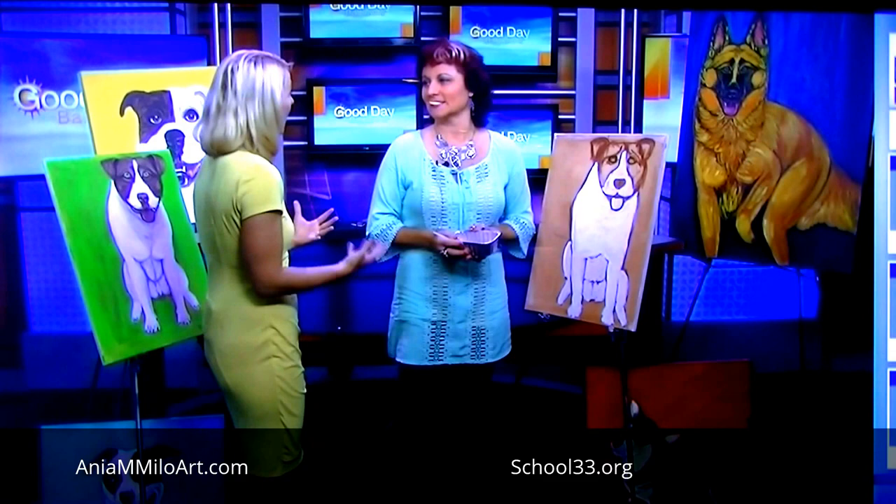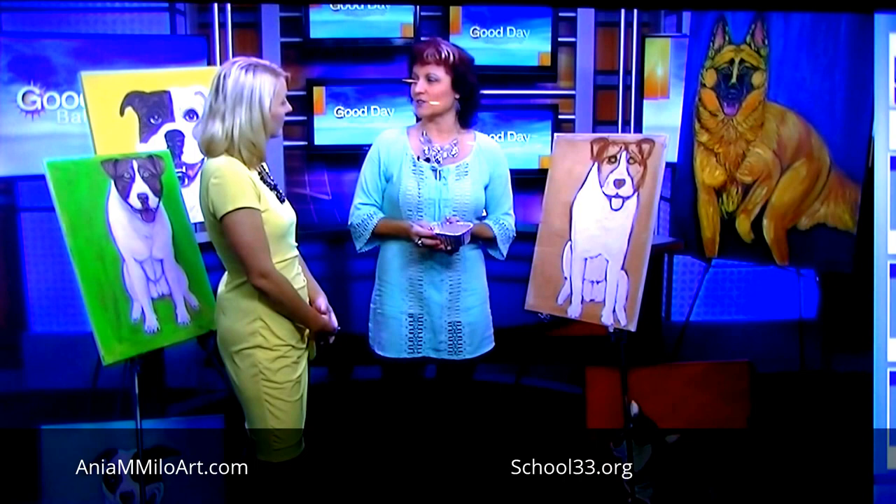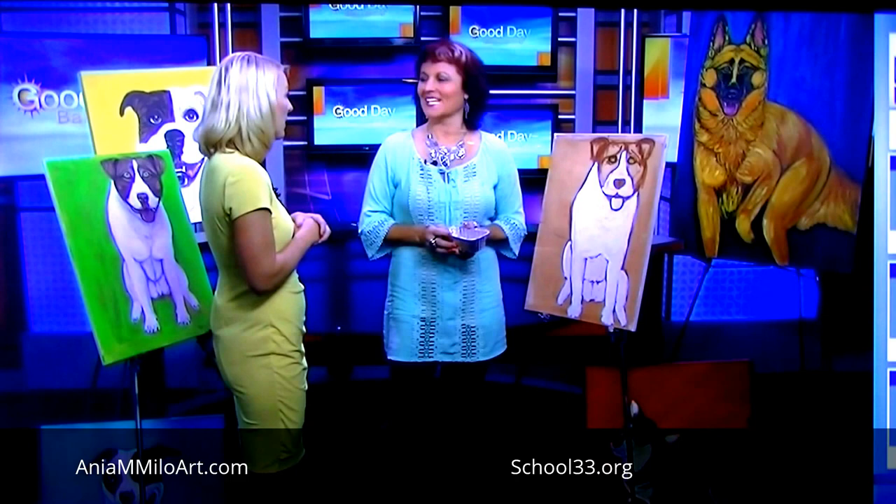Is it filling up? When do we have to sign up? Sign up immediately — the class starts this Saturday. You have to go to school33.org to sign up, and please do so very quickly. And if you are looking for a dog, maybe you can bring one home and then have a picture to take into class. Remember, this dog is available at Barks. Thank you so much for coming in. Thank you very much.